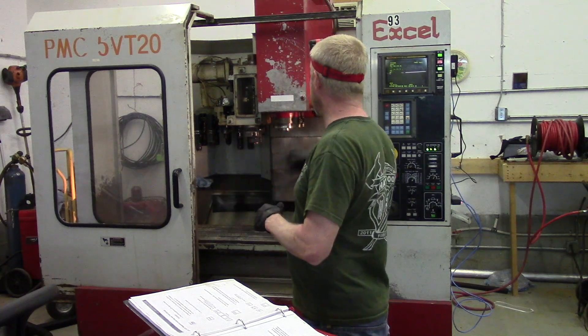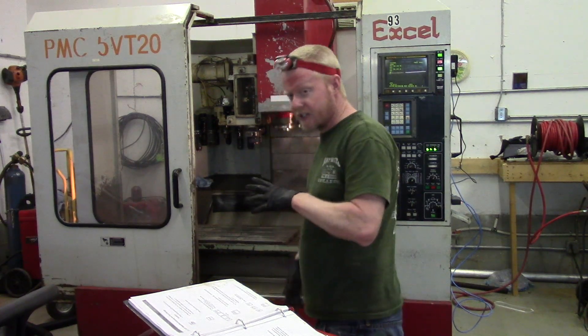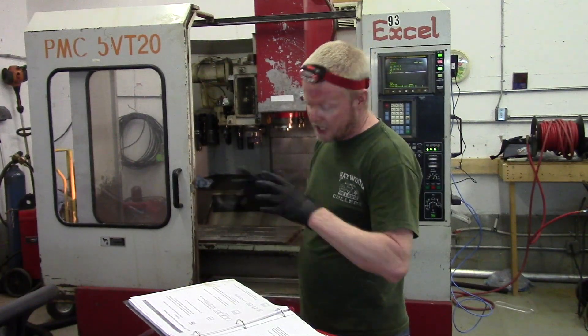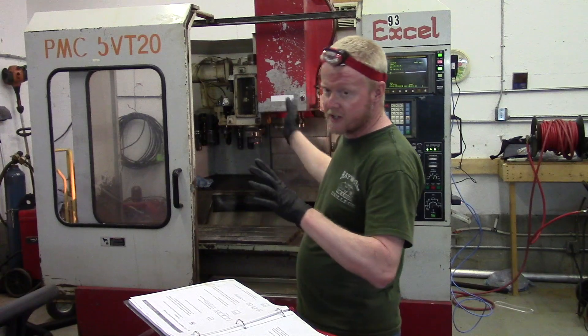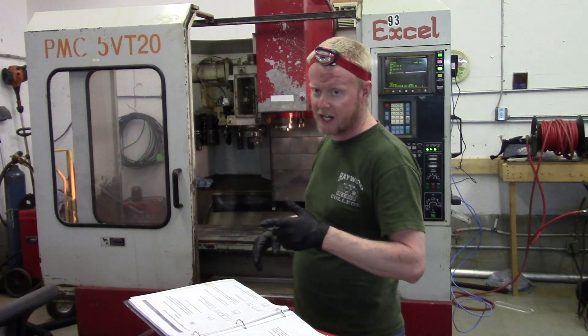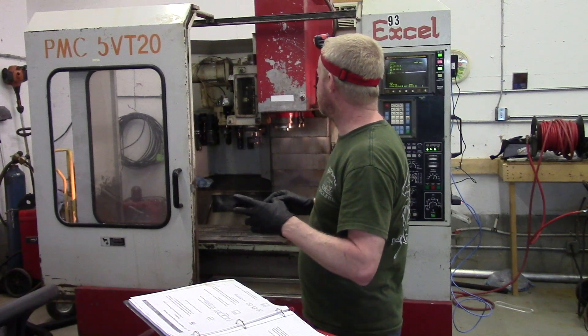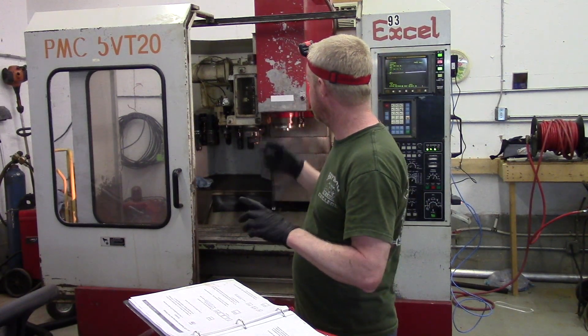I did fix the tool changer. Basically what it was — I reinstated everything on the tool changer, took everything off, took the motor off the tool changer, just so I could manually actuate it and observe which way the shaft was turning on the motor.